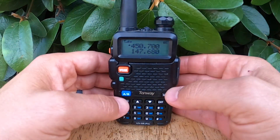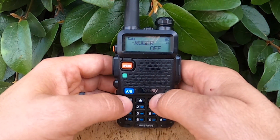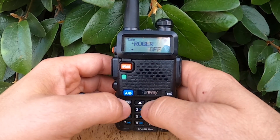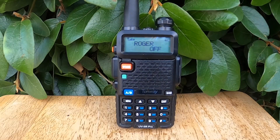Let's do that together now. We'll hit menu 39. I have mine set to off. We'll hit menu again and you can go to on or back to off. I'm gonna hit menu one more time to lock in the off setting and we'll continue.